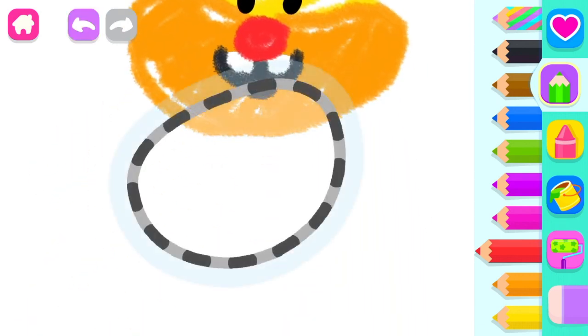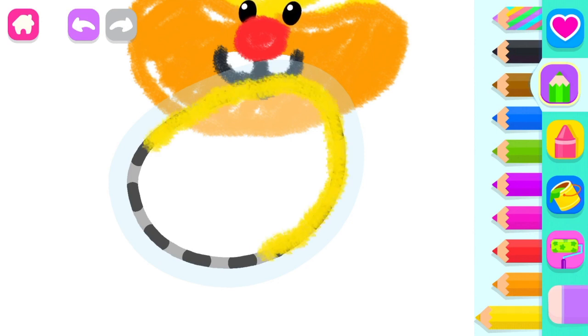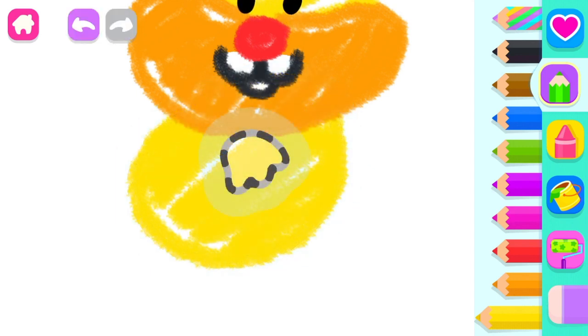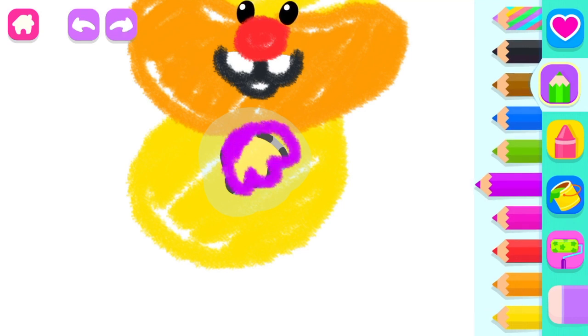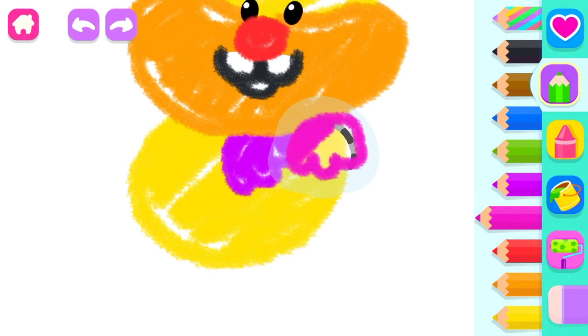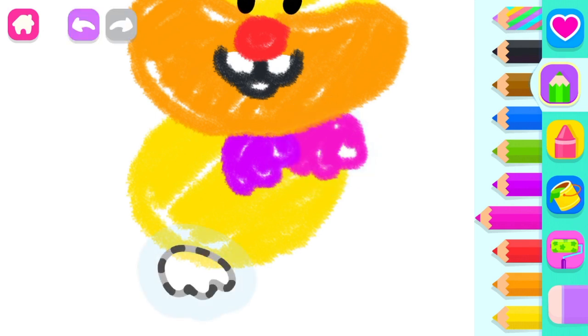And a fat little body, yellow. Draw one front paw, violet. And the other front paw, pink. Fantastic! And two back paws, violet!